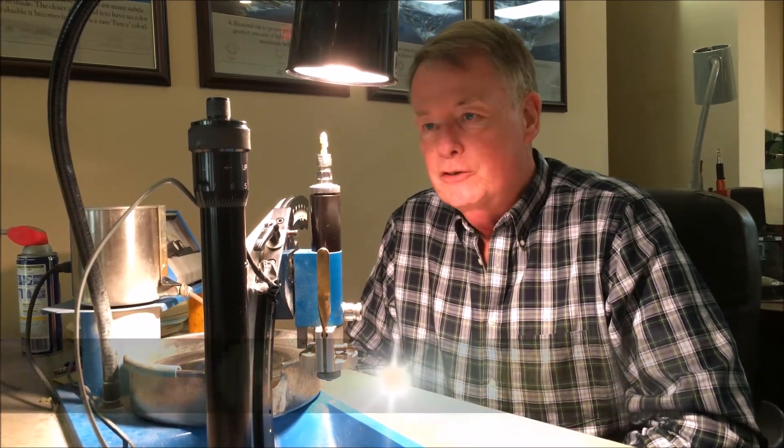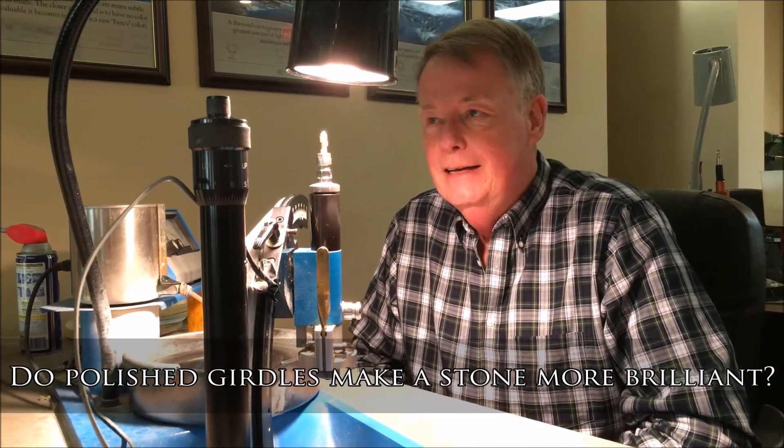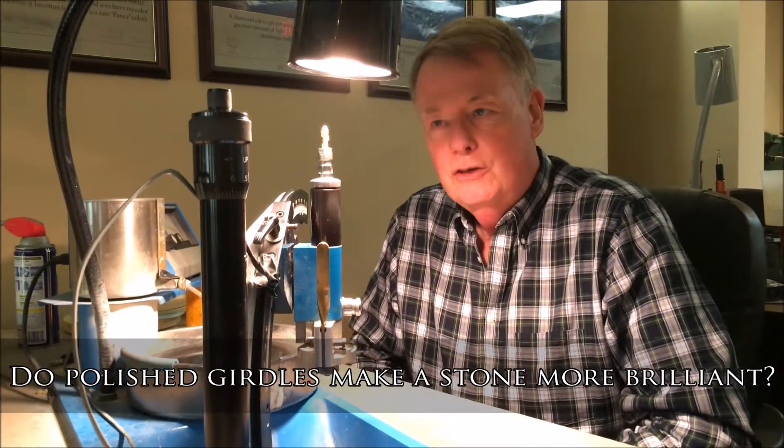Hi, I'm Steve Moriarty from Moriarty's Gem Art. We represent ourselves online as moregems.com. Recently on one of the faceting forums a new cutter asked the question as to whether we should polish the girdle or not. I personally don't currently polish girdles, so I told him no, but most everybody else said absolutely polish girdles.